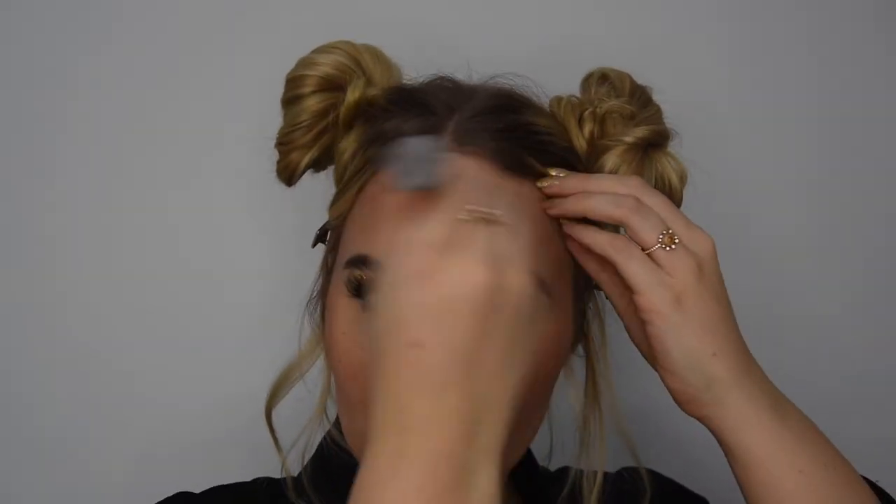I'm going to move on to my bronzer, using a fluffy brush once again. I'm using my butter bronzer — you can use any warm bronzer for this. I'm just going to pick up some product, dust it off, and then starting to the back of the ear, blending it onto the forehead, then going on to the jawline and a little bit down the neck.